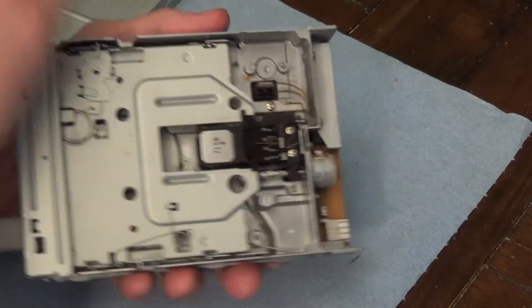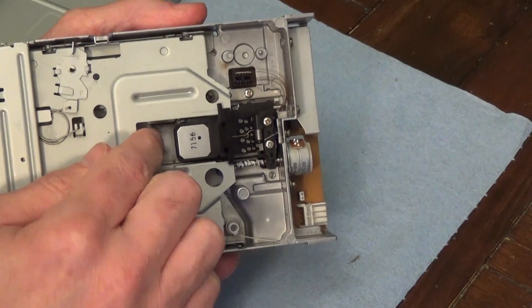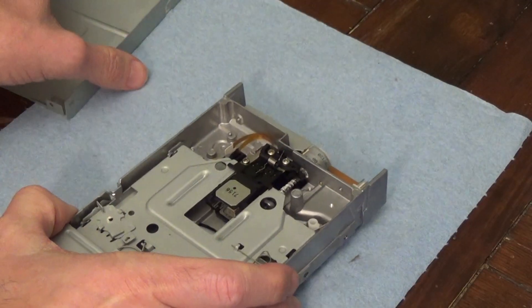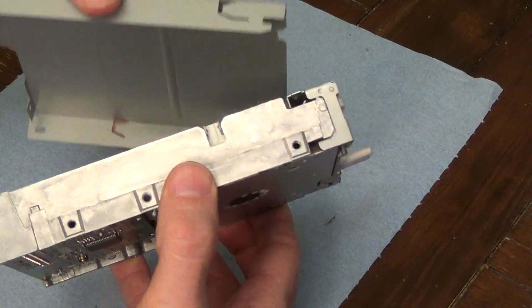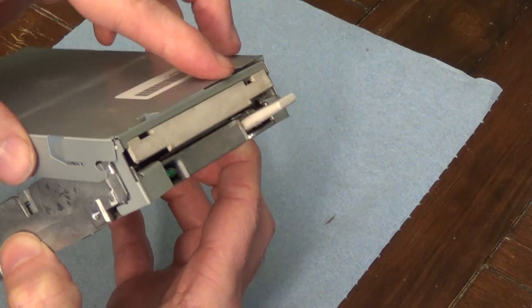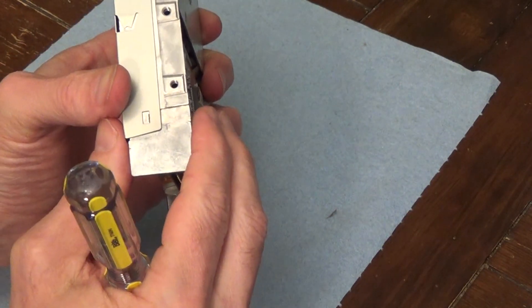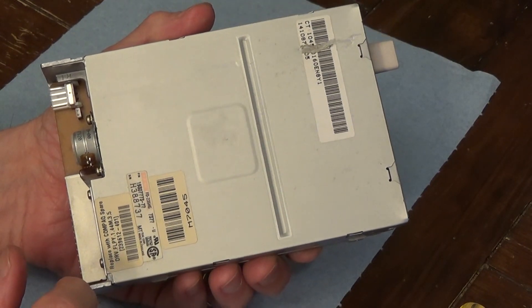With the heads cleaned, before I close it up, I'm just going to wiggle this head a little bit to make sure it's not stuck and that when the motor activates it'll be able to move and won't just stay in one place. Just gently back and forth — make sure it can move. Then we'll go ahead and reverse how we took it apart. This goes this way — just fit it in here, make sure I can get it in, there are little clips up here, then shut it like that. It should clip on both sides. Now just plug it back into your computer and hopefully it will function normally.